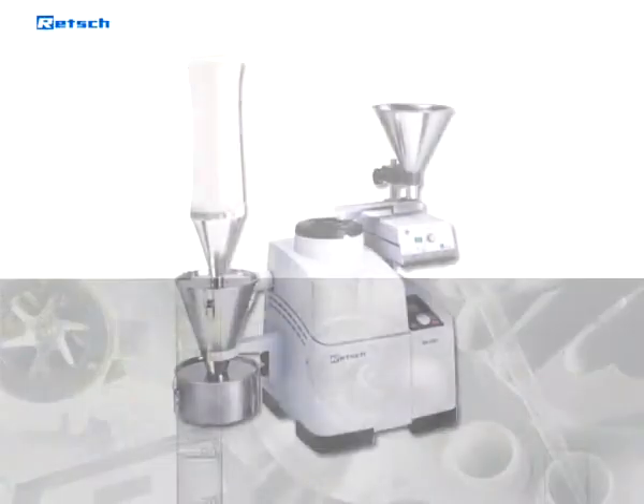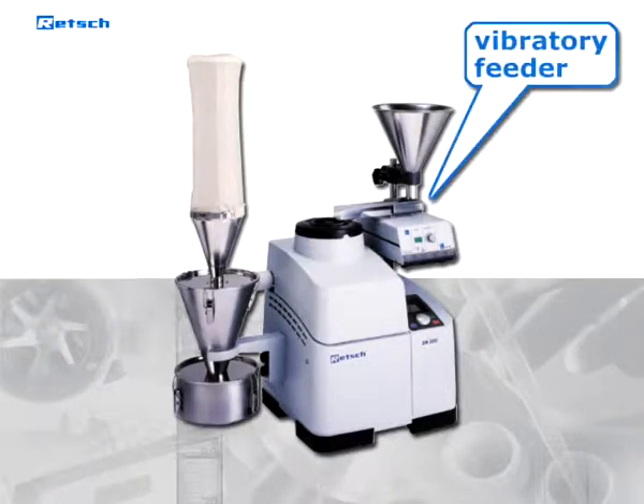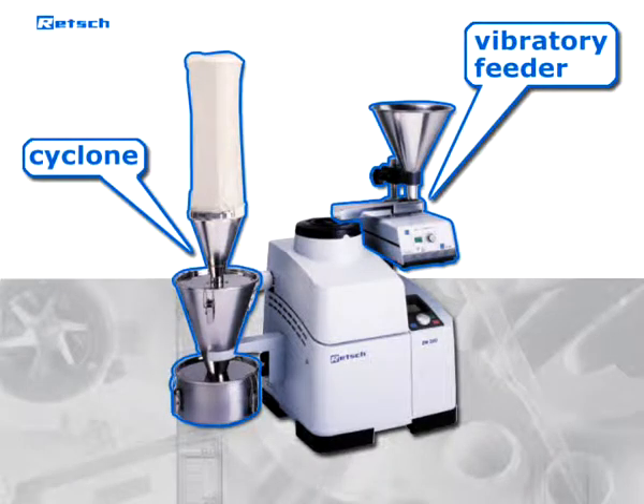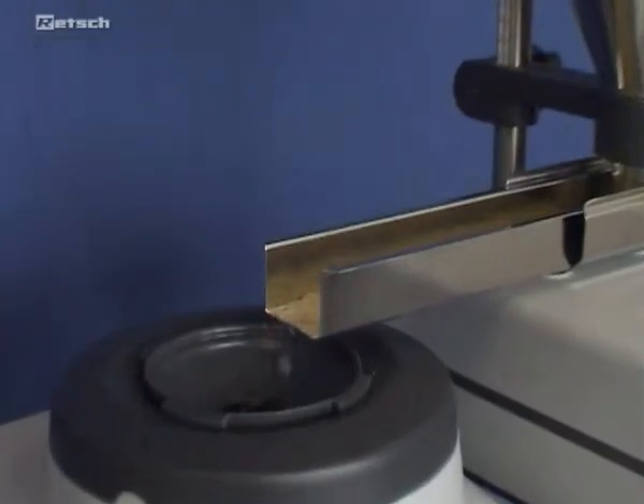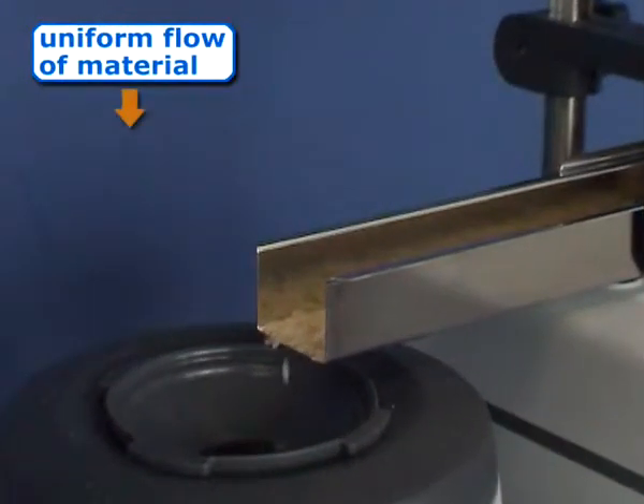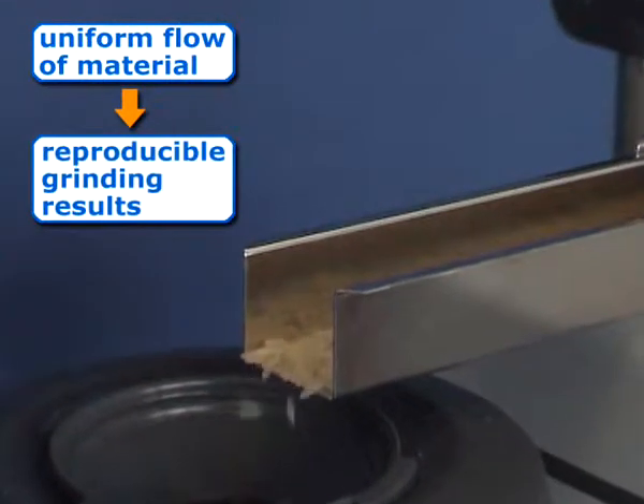To further simplify and optimize your comminution process, a vibratory feeder and a cyclone are available. Automated sample feeding via the load-controlled vibratory feeder DR100 guarantees a uniform flow of material and therefore reproducible grinding results.